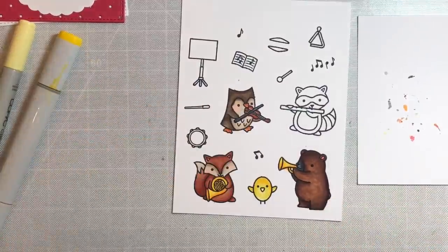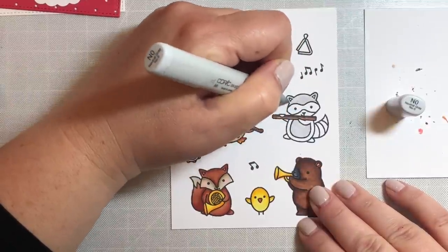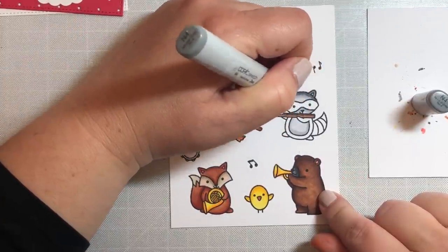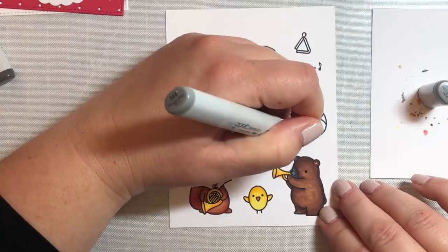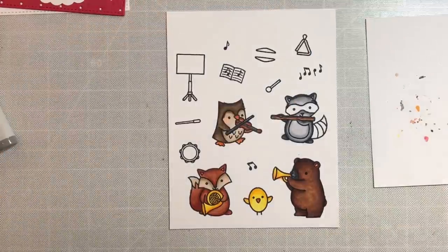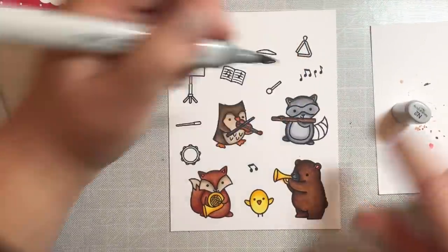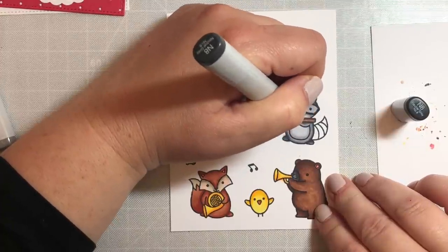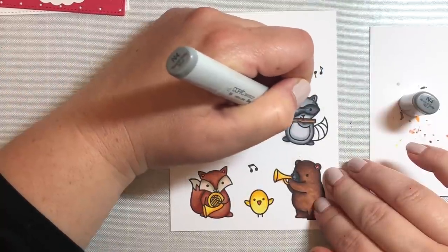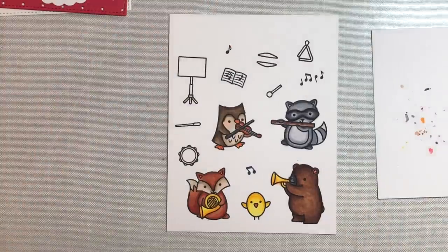For the bird, we're going to use Y11, Y18, and Y19, and for the nose, YR16. For the raccoon, we're going to use grays — neutral gray N0, N2, N4, and N6. We'll make the belly light with just N0 and N2, maybe a little N4 on the outside, and the rest of the raccoon gets darker up to N6. The mask will be darkest, with N8 around the rim and N4 in the middle, then going over the eyeballs with a colorless blender so they're still visible.